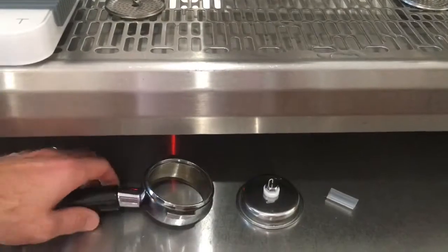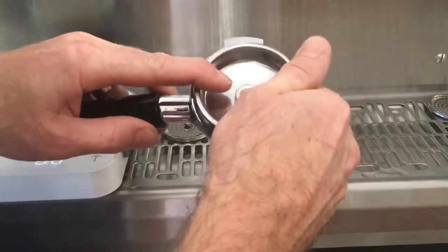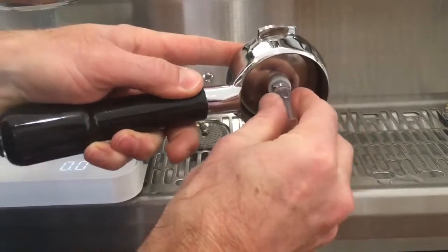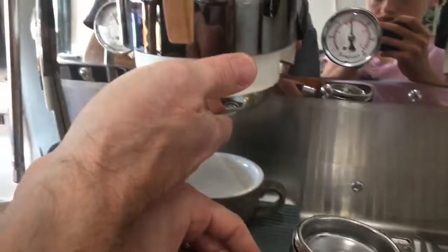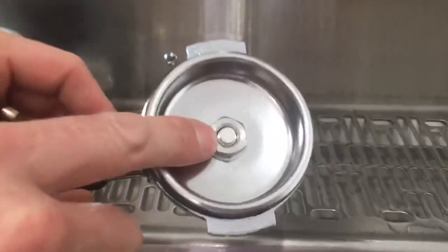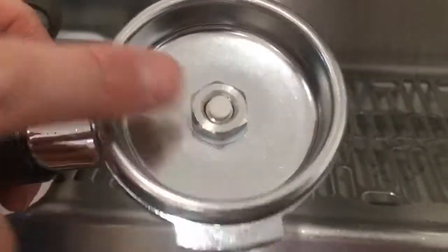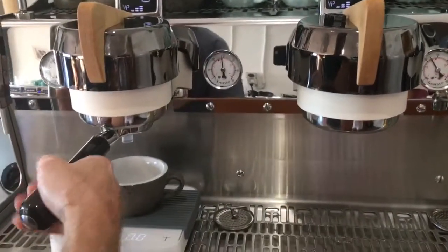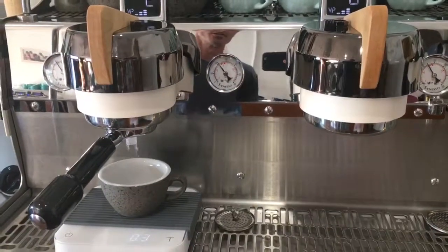Hello. Today we're going to show you how to test your multi-group espresso machine using the test basket. We are using a bottomless handle, which is recommended. Ensure all of your group heads are thoroughly cleaned prior to use, to ensure that the filter on the tool does not block and cause inconsistencies. We're going to insert the handle into the group head and activate the volumetrics.